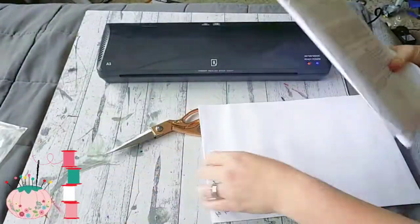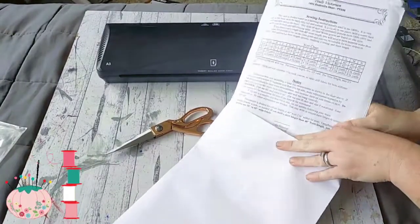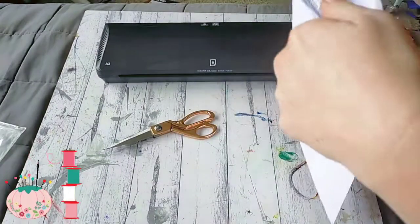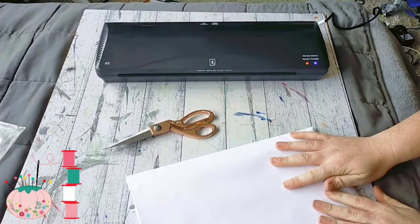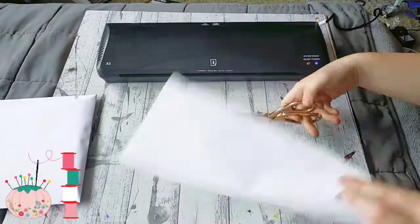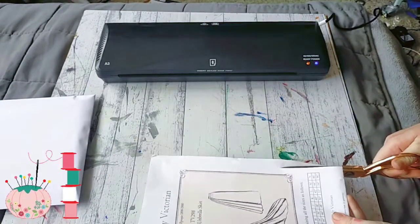I'm then going to take everything out of this pattern. I'm going to separate this piece because this is the piece we're going to laminate — the original envelope. I'll put everything else into my large office envelope, and that's what gets put away with every other envelope. Now we're going to trim this down just a bit.